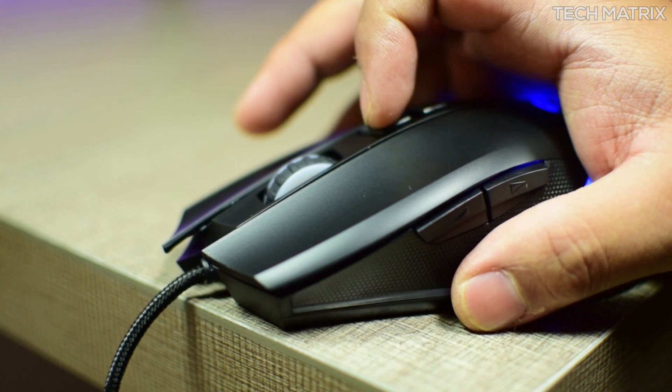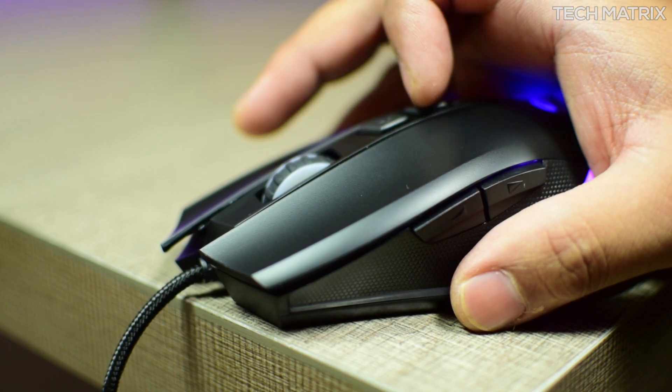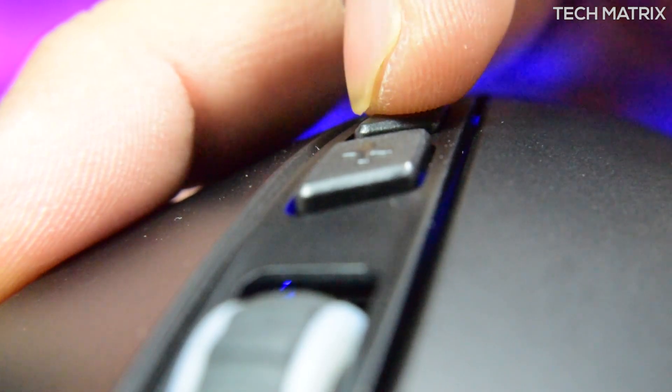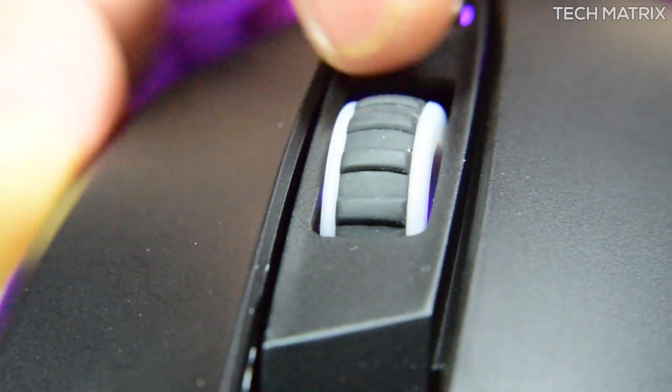The DPI switch is placed slightly towards the back and clicking it will change the LED to show you what DPI you are currently in. The max acceleration is 8G and the max frame rate is 4000 FPS. The scroll wheel is placed at the right place and the scroll steps are pretty decent, nothing great here.